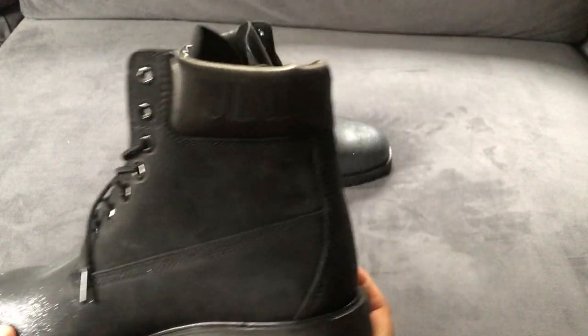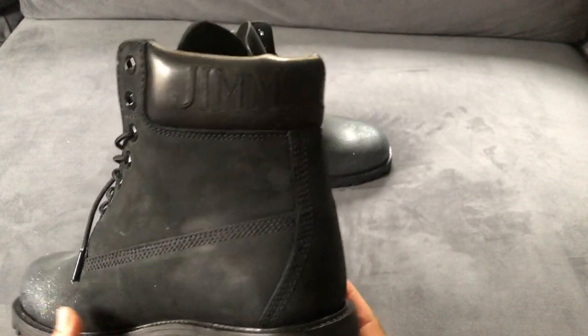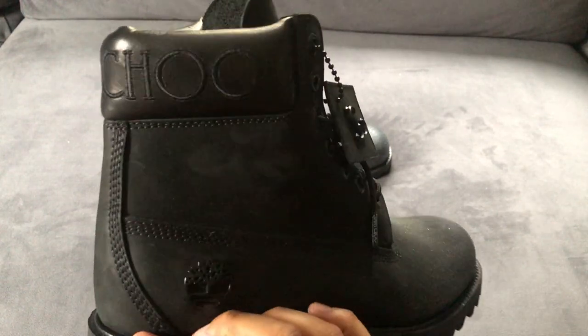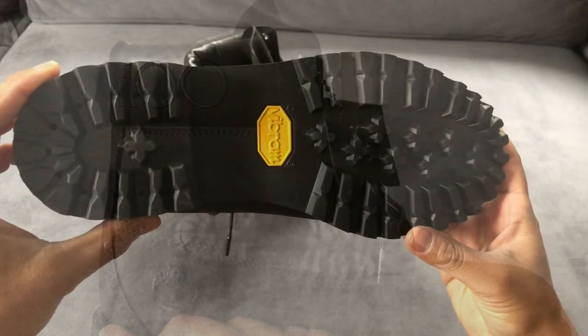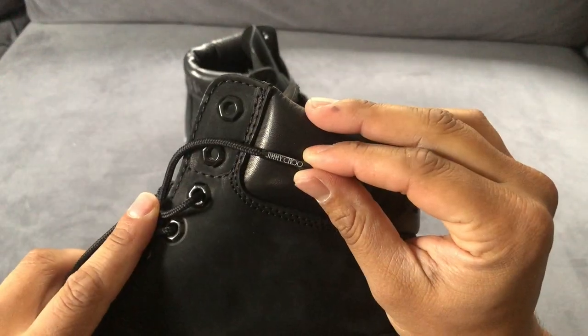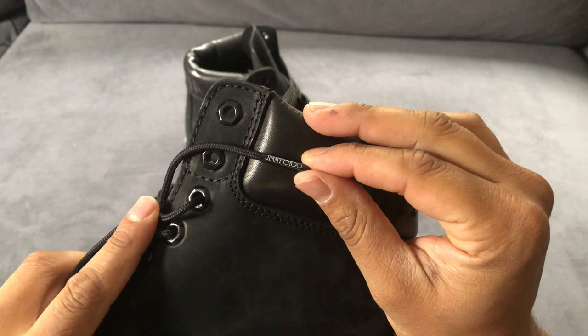The gradient goes from a shiny silver color all the way to a matte black. And then of course we have Jimmy Choo embroidered on the top of the ankle portion of the boot. The soles of these boots are incredibly legit. Overall I feel like I'm going to get a lot of good use out of these boots.